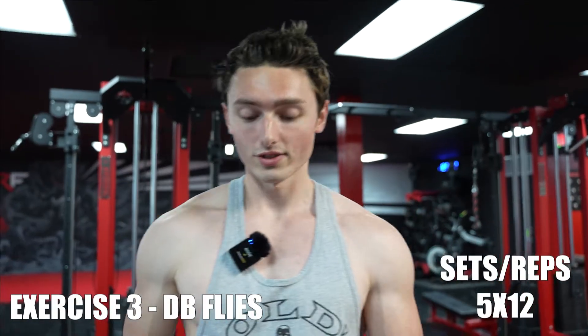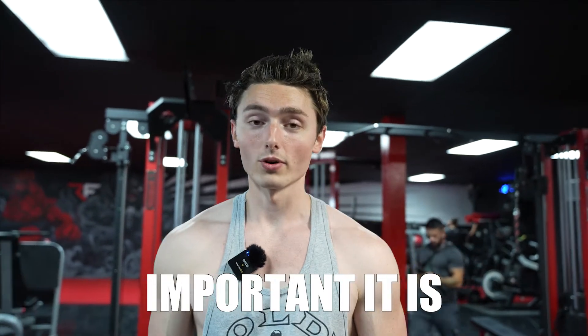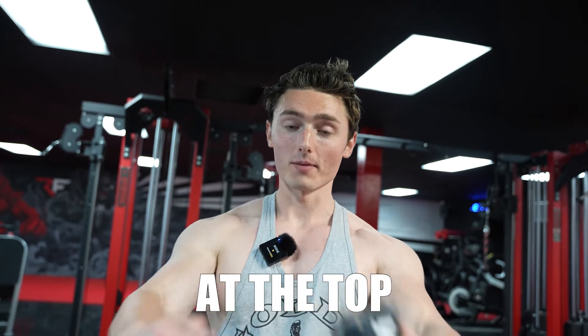Exercise three is five sets of 12 dumbbell flies. Arnold has talked about how important it is to really bring the weights all the way back and then squeeze at the top, touching the weights together. He even said that this is an exercise you cannot replace with machines — so pec deck, even though I love you, we have to train the hard way today.